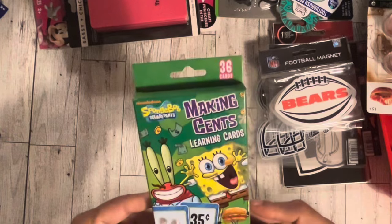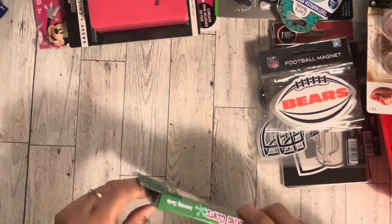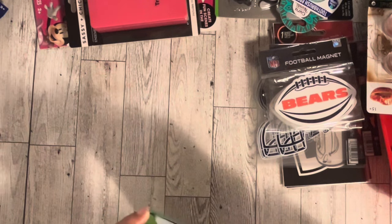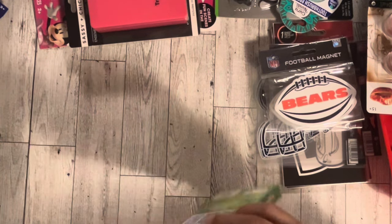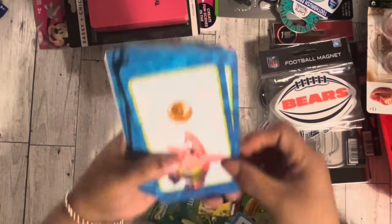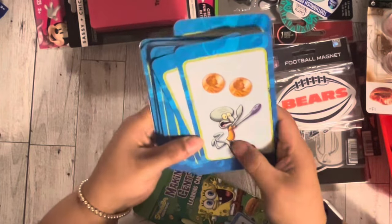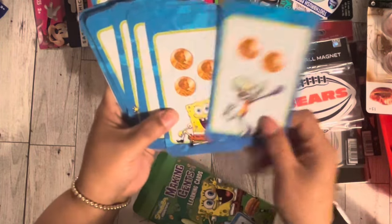We're gonna start with these cards. I got these Making Sense learning cards and they were SpongeBob themed, so I was like, these could be good. I'm gonna open them up to just take a peek at how they look. Oh, that's so cute — look at Patrick!